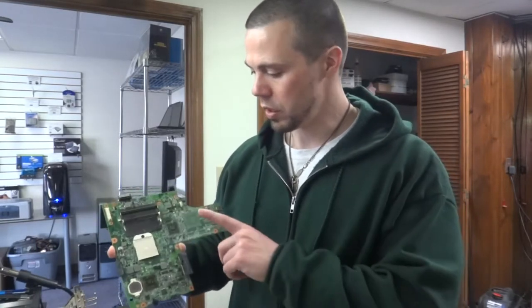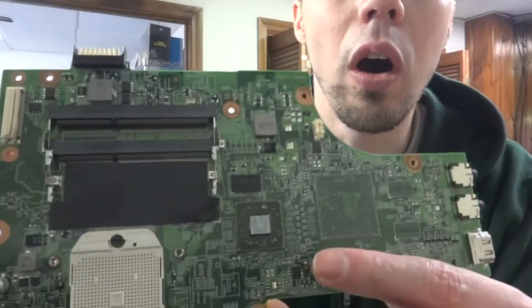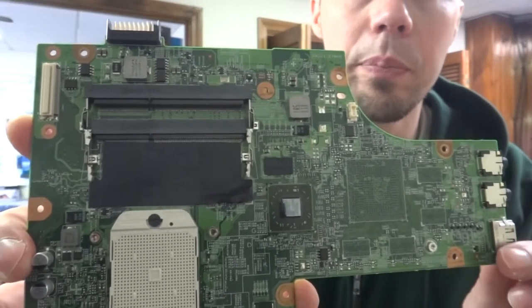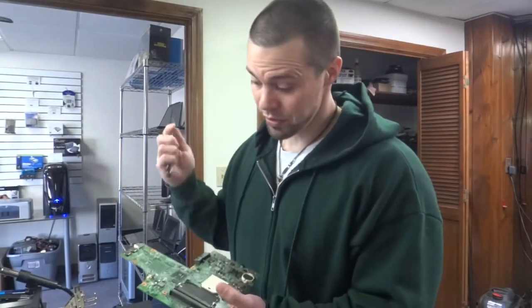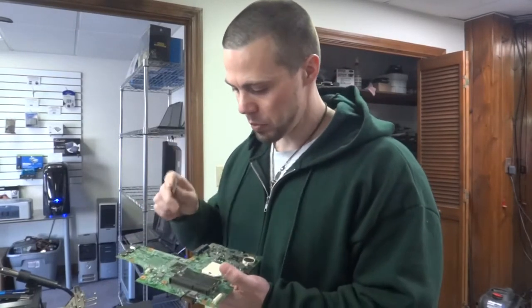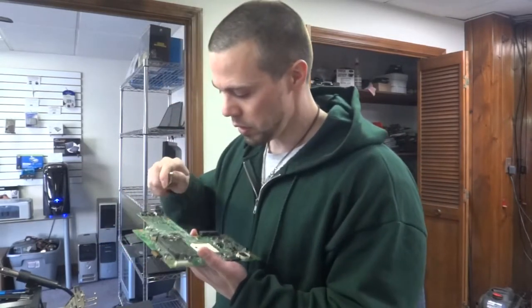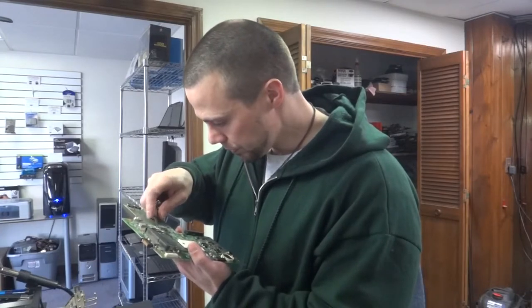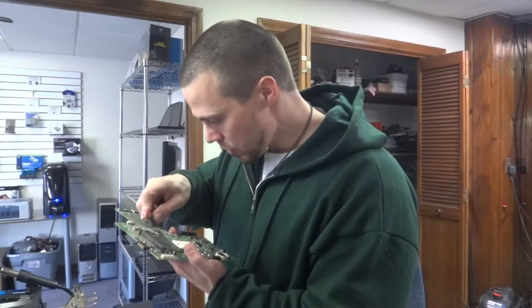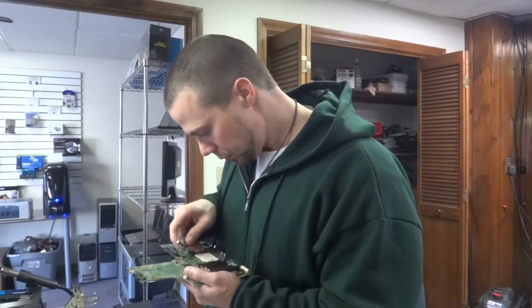Now we have the motherboard out and we need to locate the GPU, which is right here. You'll notice on all four corners there are globs of glue that have to be removed before we reflow this. Take either an exacto knife or a razor blade and gently — and I mean gently, because you don't want to score any traces around here — go around the edge and separate it from the chip.